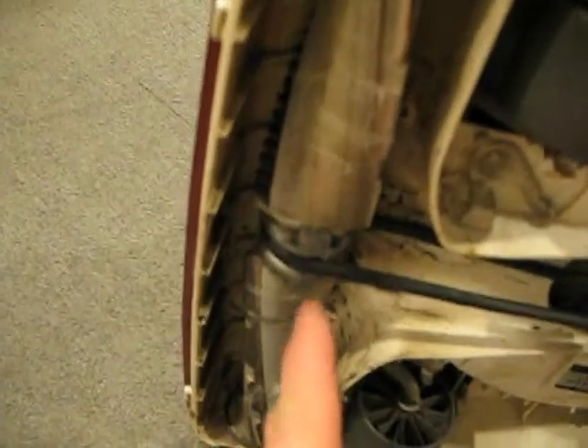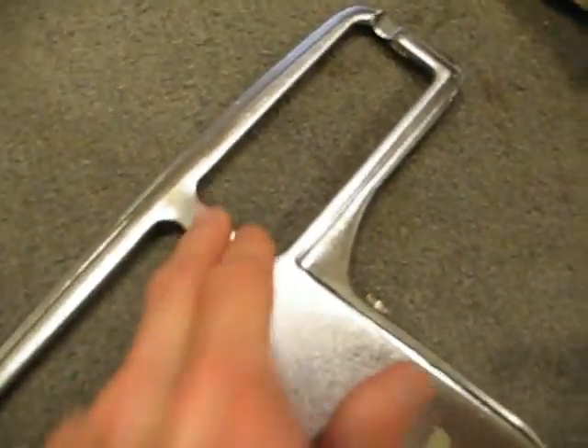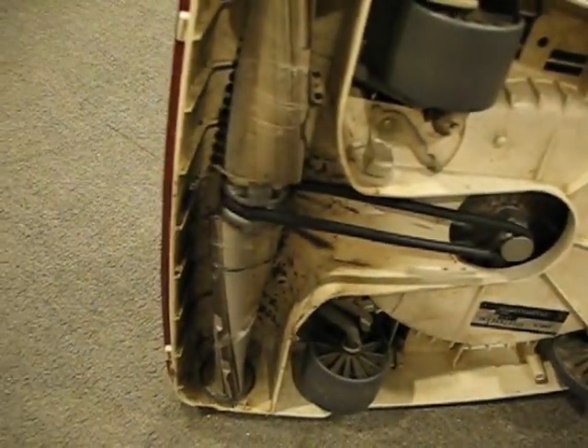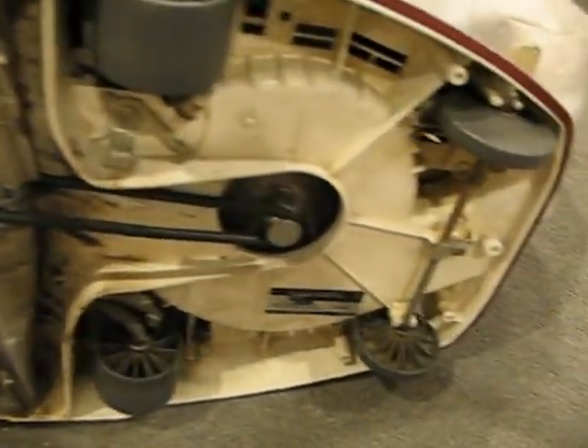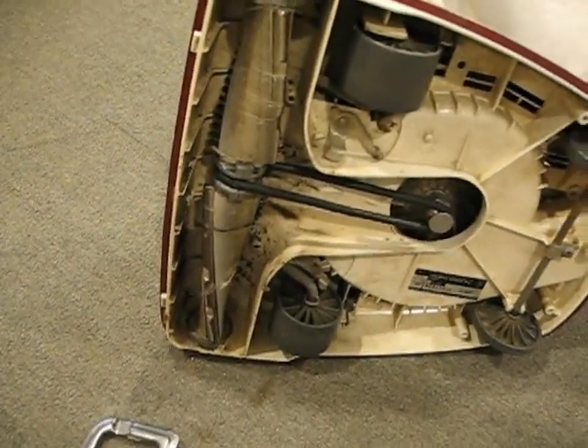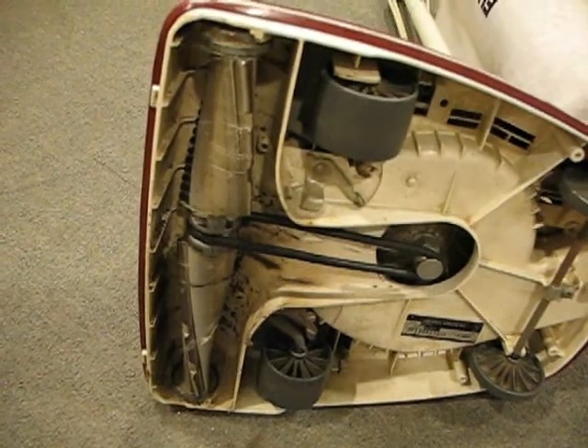Definitely need to clean this up. A lot of what would happen with these vacuums when people throw them away is that something would get lodged between the bottom of the belt and this crossbar here and stop the brush roll. They'd say, 'Well, it smells like it's burning,' and they'd pitch it — that's how I got my first vacuum. These things work pretty good when they're in good shape. I'm going to clean this one up and see how it runs afterwards.